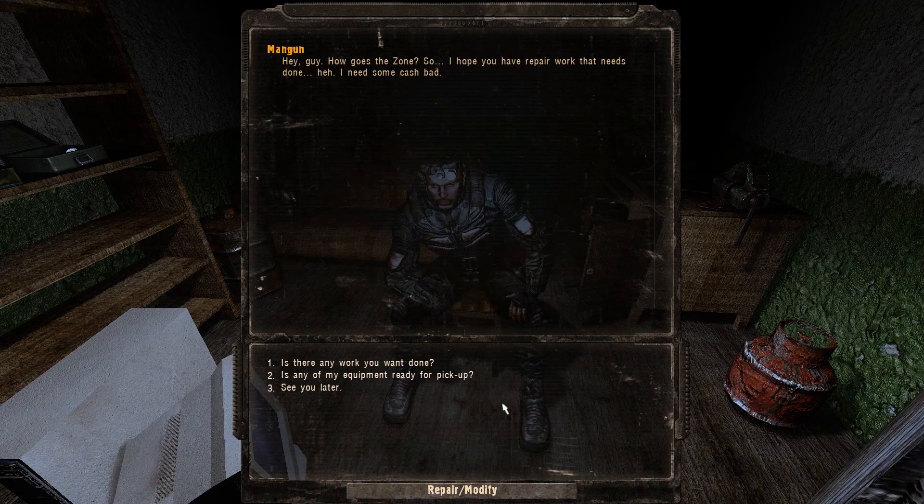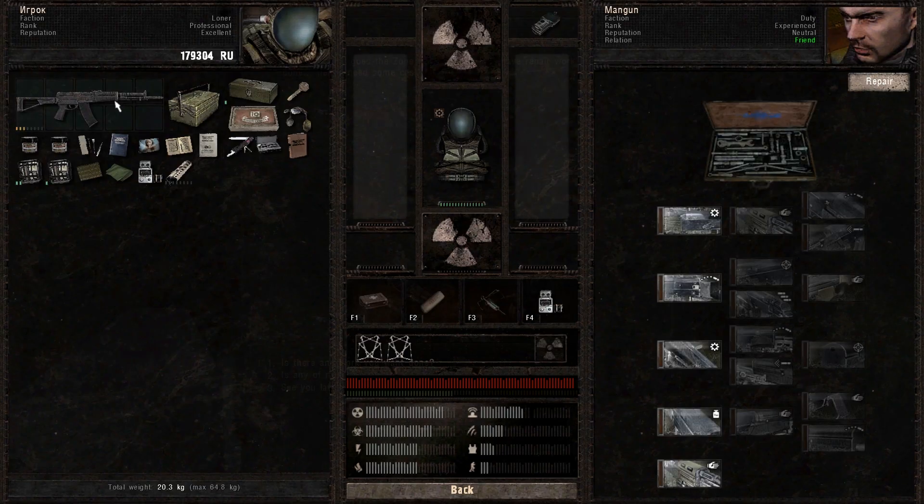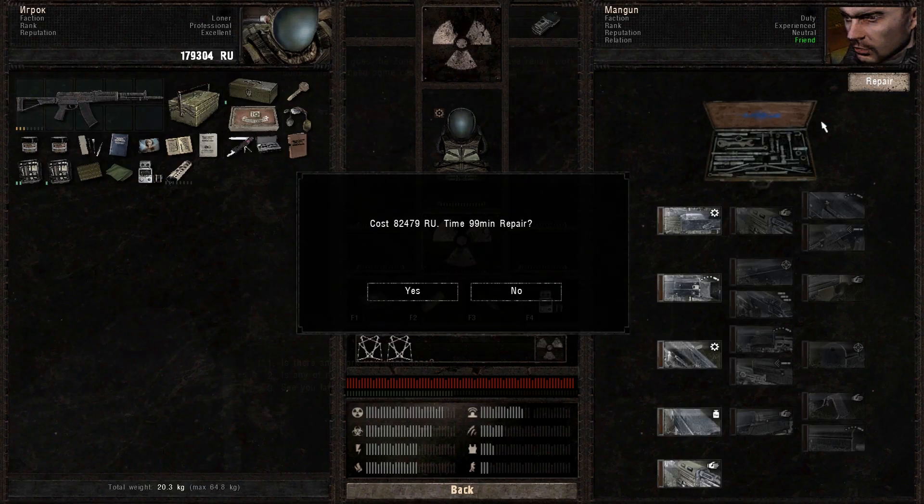To be perfectly honest, you should always make an estimate of how many toolkits or repair kits you're gonna need to repair a weapon, because many times it's just cheaper to go to the technician.